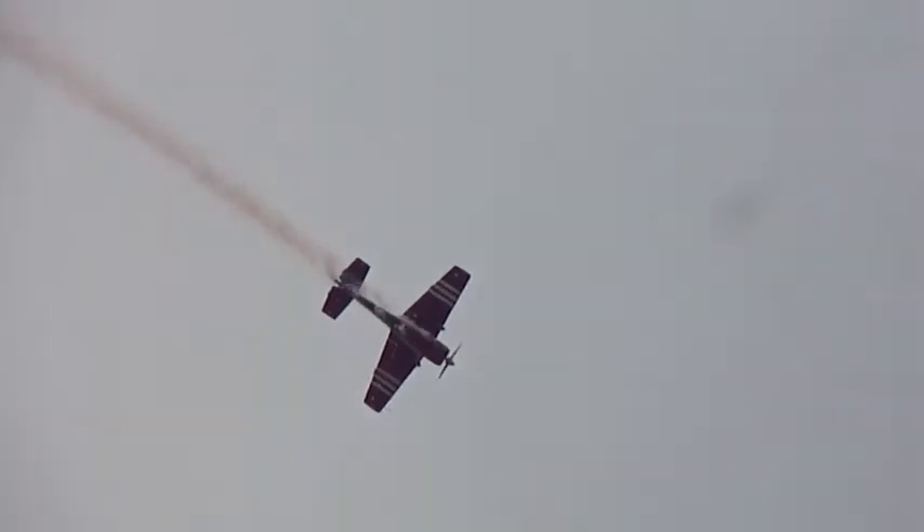I've got someone here on the announcing stand with me that knows this stuff and has taught it for 70 years. Stalling the airplane once again. Wing over. Picks up some momentum.